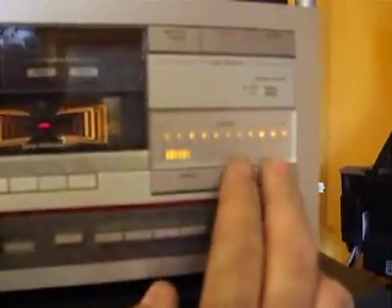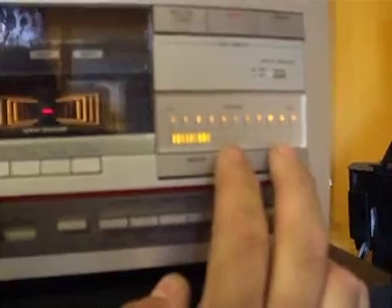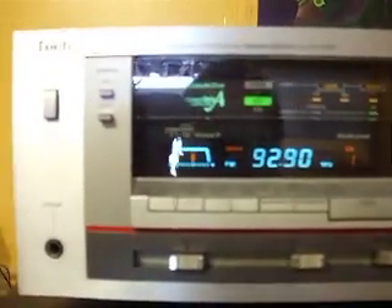Here is another video of the Technics SA-1010 Stereo Receiver. 125 watts per channel, came out in 1985. One unique feature is the tuner — it has analog as well as digital. Kind of a unique feature.